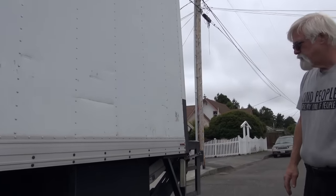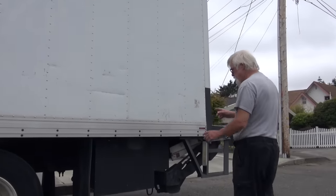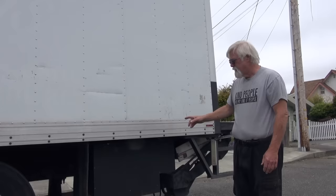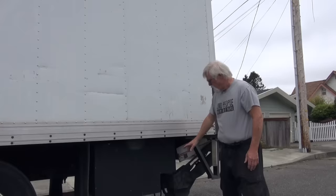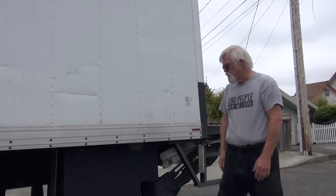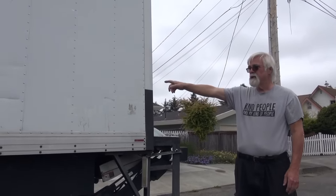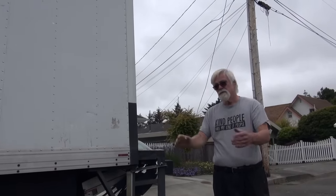This is the propane generator — it's an Onan 2800. I got it sealed up inside boxes to reduce the sound, so you can usually stand about four or five feet away and it won't interrupt a conversation. To keep it cool, there's a squirrel fan on one end that blows cool air through the boxes. The generator operates the air conditioner up front and connects to an interior plug for recharging batteries or running tools.